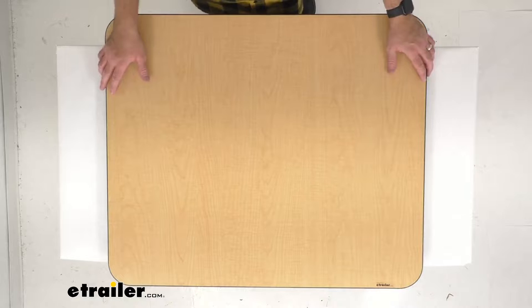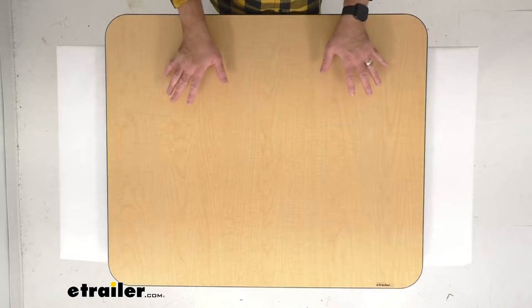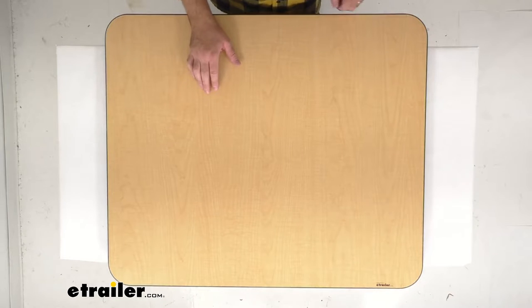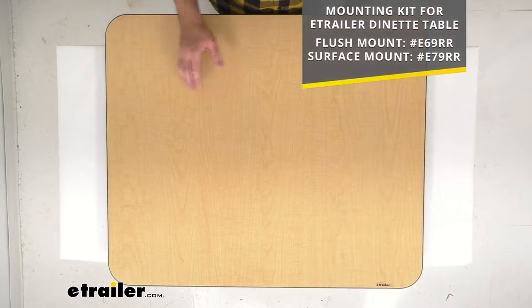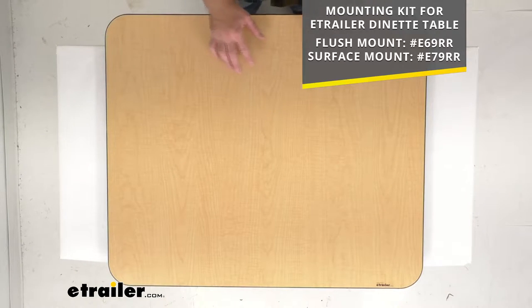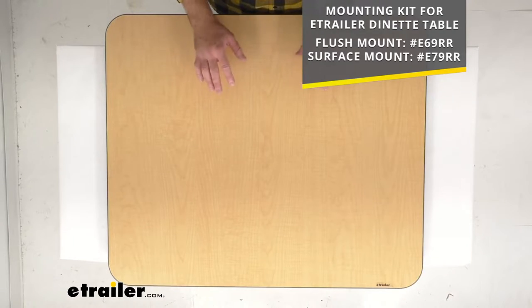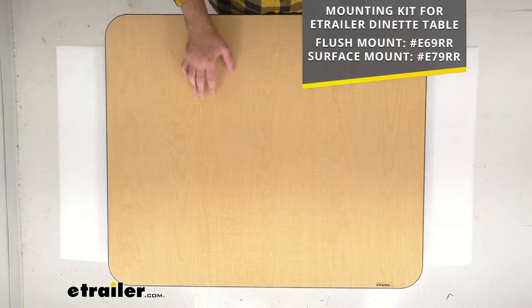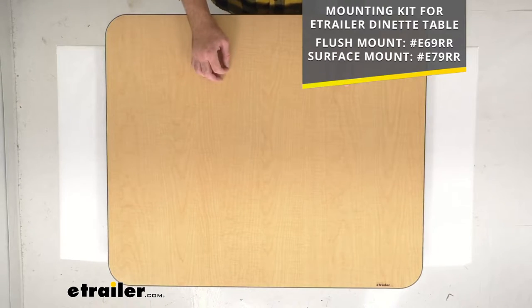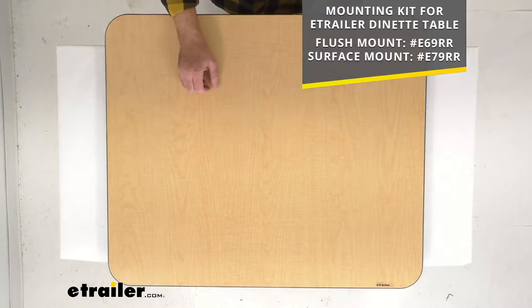Now this is going to require one or two table leg kits for a complete setup. Those leg kits are sold separately but we do carry them here at eTrailer.com. On your screen I am putting our item numbers for the flush mount mounting kit or the surface mount mounting kit. Whichever one works best for your application, take the item number you see on screen and put it in the search field of our website to find the mounting kit you need.